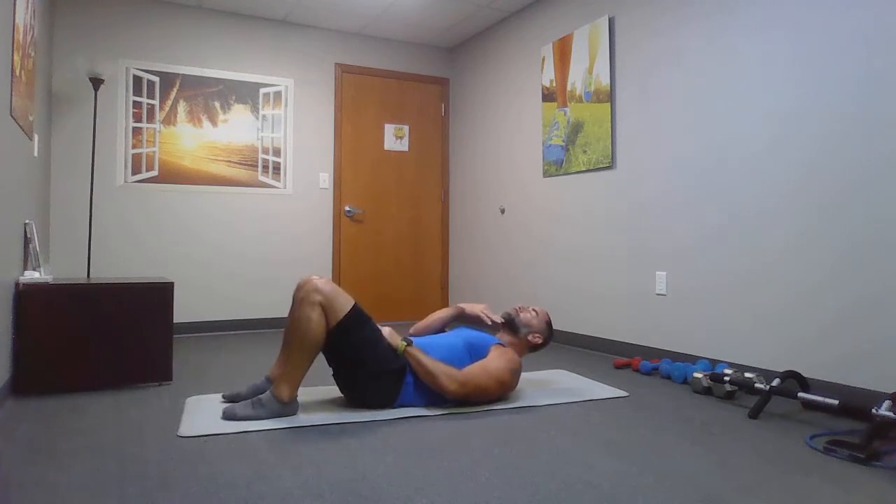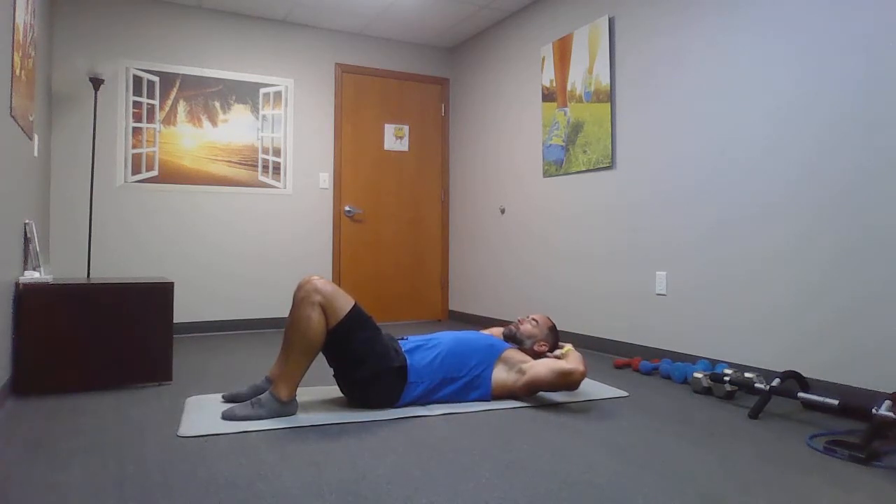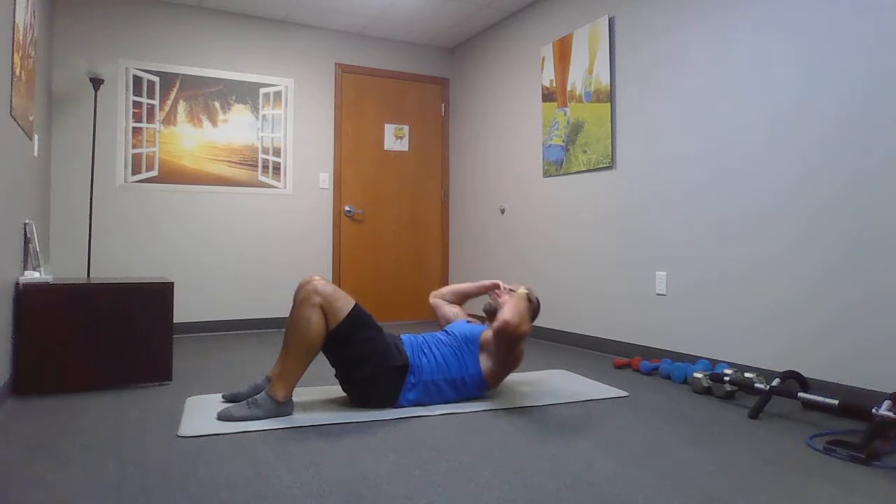You'll need your mat. If you want to play some music, feel free. Otherwise, we're going to start off with the front crunch — 30 seconds, chin up, and here we go. Remember when you're coming up, you want to breathe out. Breathe it out. Keep the chin up.